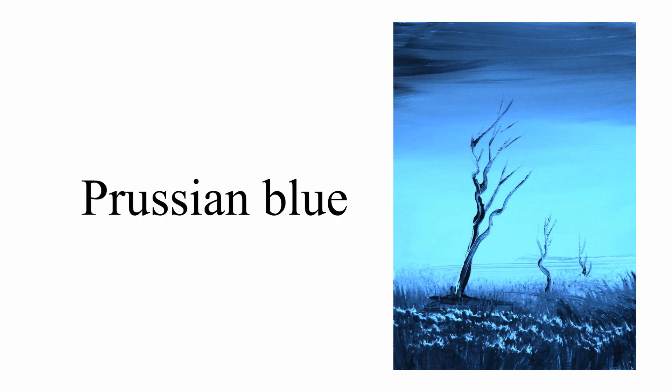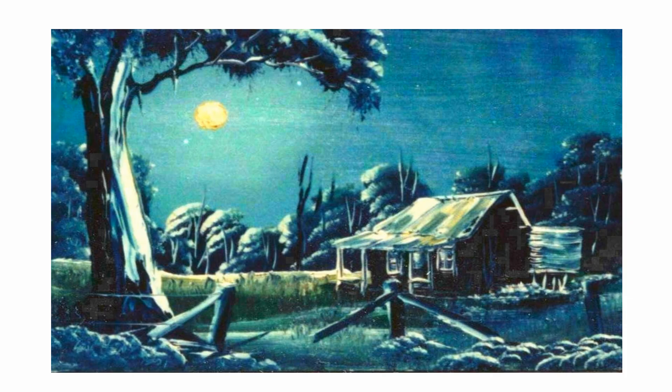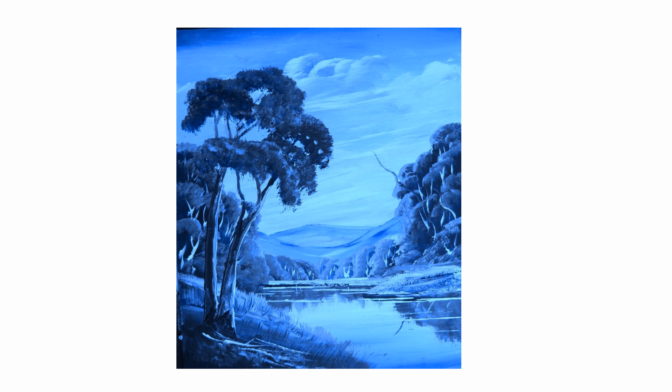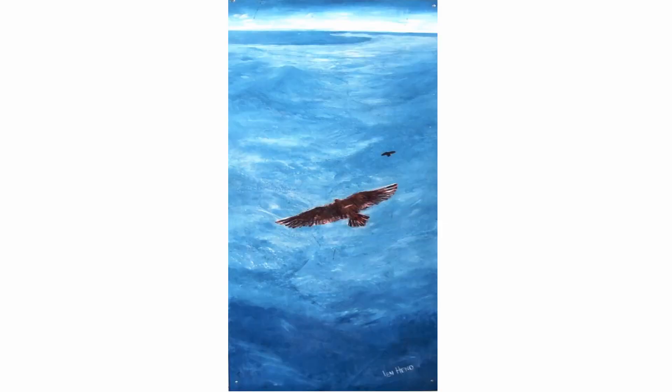Prussian blue. Prussian blue is the color of the night sky. It's very handy for painting moonlight scenes. It's great to paint monocolor paintings in. You do not have to have Prussian blue, but it's a handy color.